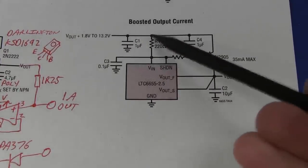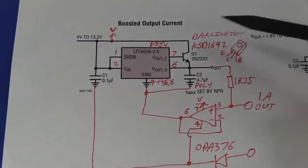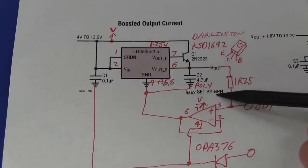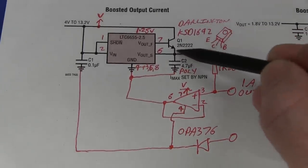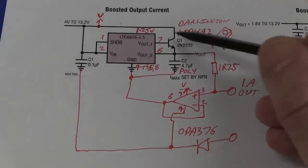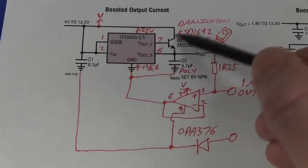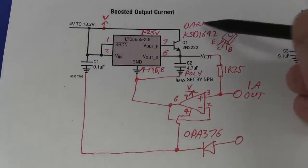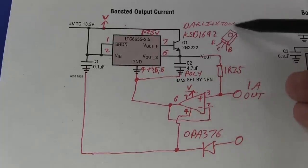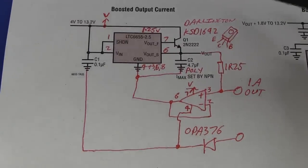The datasheet also shows a boosted output current configuration with a PNP transistor, and some other manufacturer datasheets use a PNP one as well. It shows a 2N2222, where the maximum output current is set by the current capability of the NPN transistor. I thought I'd put in a Darlington because a 2N2222 is not going to be able to do an amp, and this chip can only source about 5 milliamps maximum. So I chose a Darlington NPN — a KSD1692 — which looked like it would do the job.